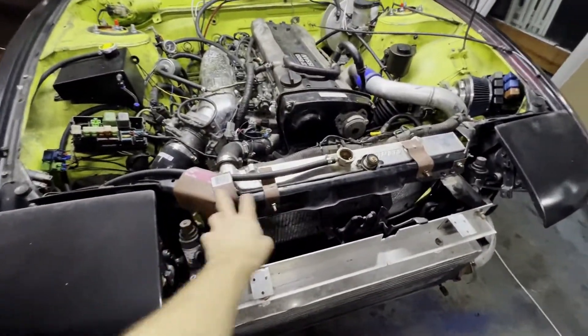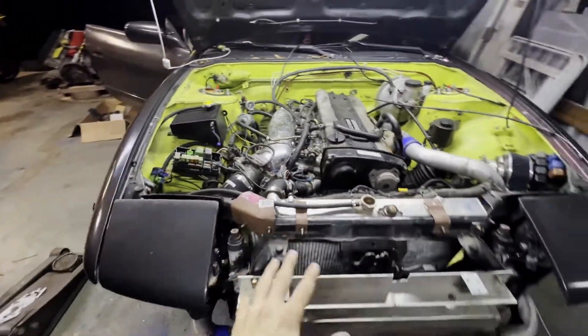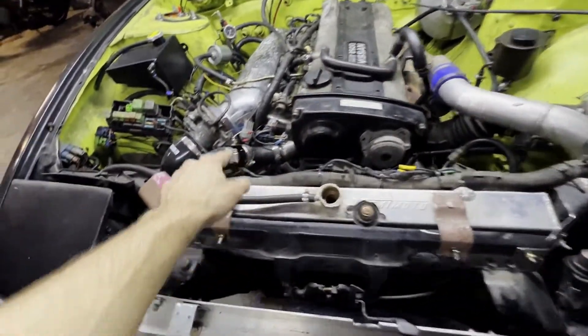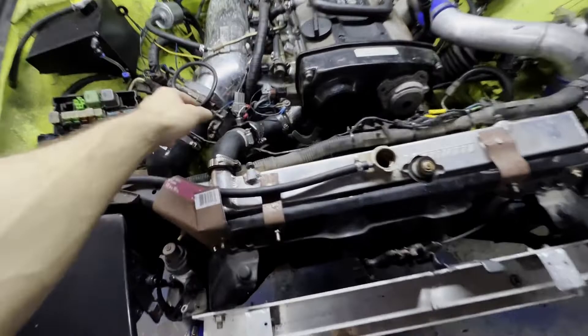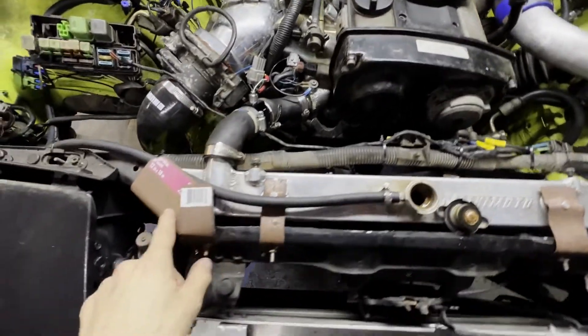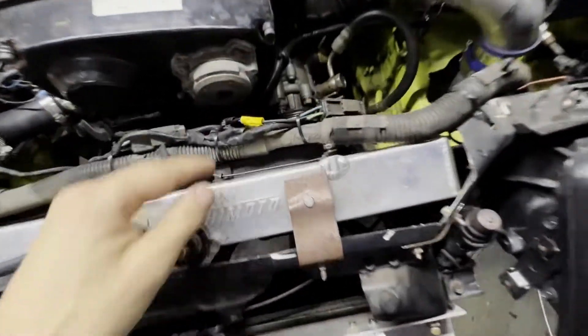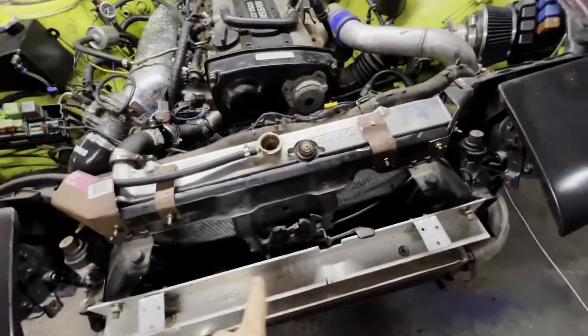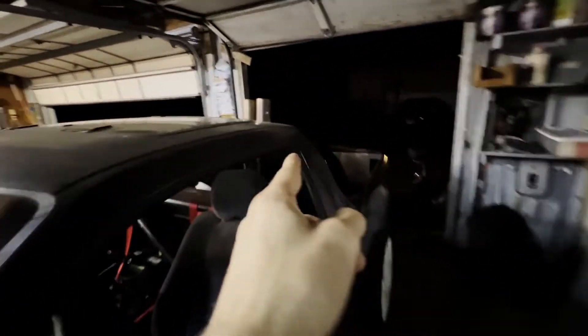I just got done doing a whole bunch off camera. I already showed you those crappy brackets to bolt the core support back to the body. I got the intercooler mounted, all the piping plumbed, the coolant temp sensor back in, bottom radiator hose on, fans on, all the fan wiring done. I had to notch the core support to pull the radiator forward so the fan would clear the power steering pump pulley. I got the exhaust hooked up - it comes out right here out the bed.